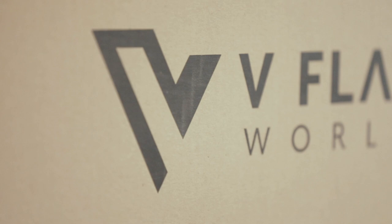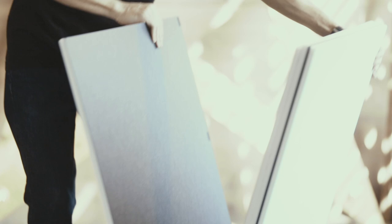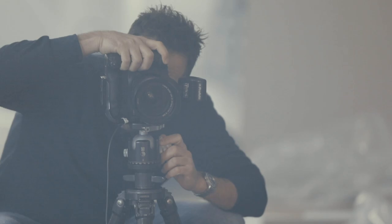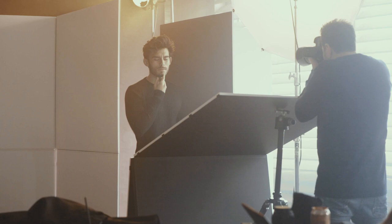Hey guys, I'm celebrity photographer John Russo, and I'm always down to talk about great products that I work with, and V-flat World is absolutely amazing. We take V-flats on every single shoot. From studio to location, we always need a V-flat as a subtractive card, as an addition card, to bounce light, to flag light, and sometimes we use them as a white backdrop and a black backdrop.